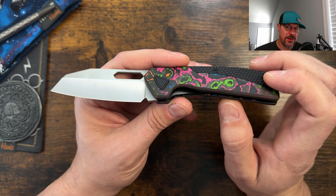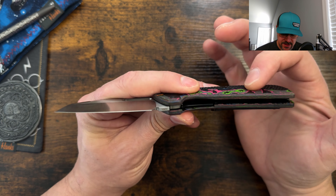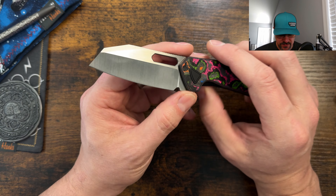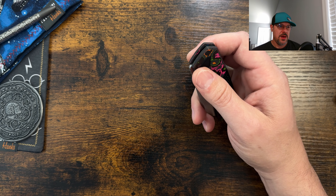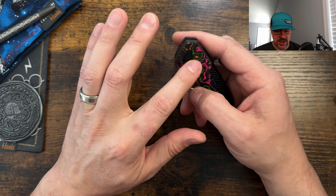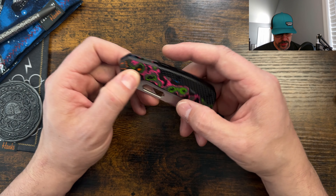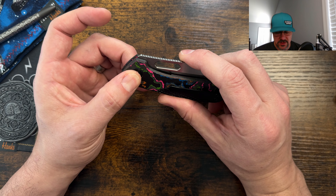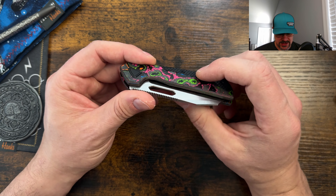This is a very interesting design. It is a sandwich-style back strap construction on top of carbon fiber scales with nested liners. You have relief cuts on the inside of the show side, and then you have the liner lock here as well. This is the first design I've experienced that has bearings riding on liners — so no washers on the inside of this one.